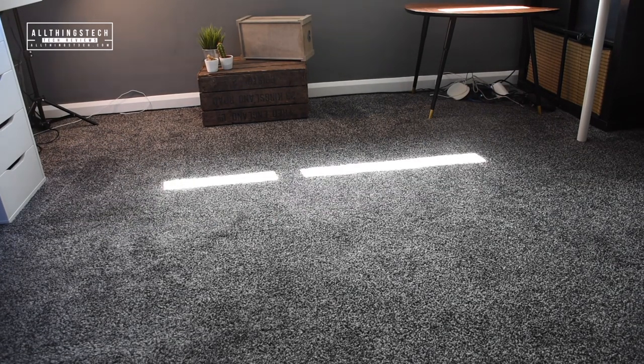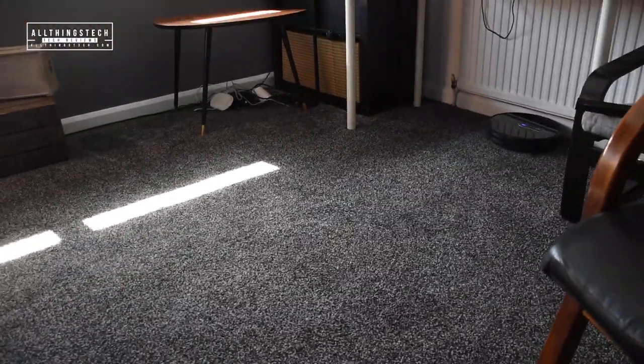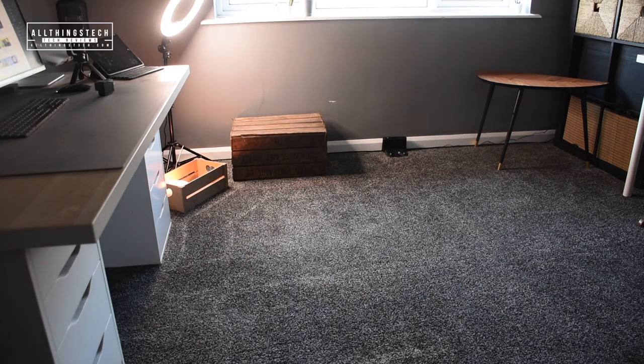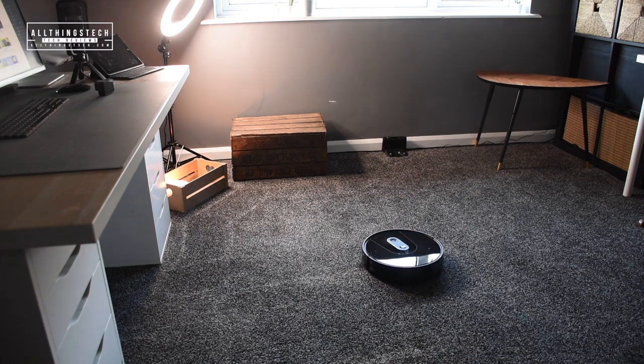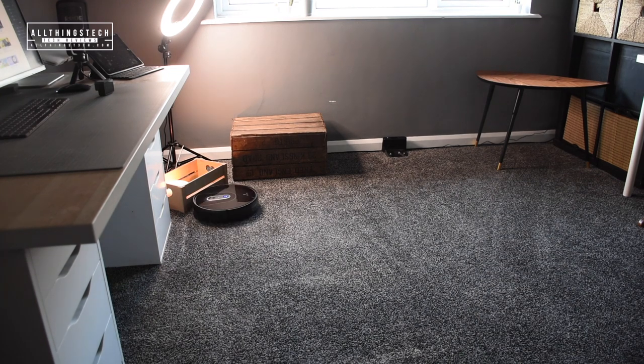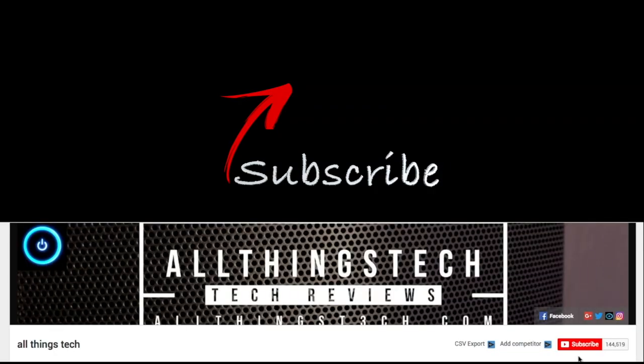This retails for $349.99 in the UK - I think it's a similar price in US dollars, and I'll leave all the links in the description. I've been absolutely mightily impressed not only with the intelligent navigational system but with the extra power and the amount of debris it's picking up. If you've been considering getting a robot vacuum, this is the next level of intelligent vacuum available. Thanks very much for watching and I'll see you on the next one.